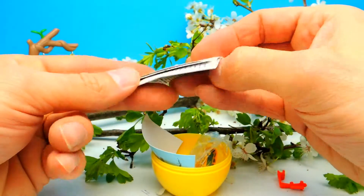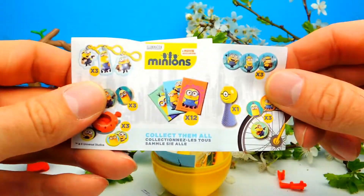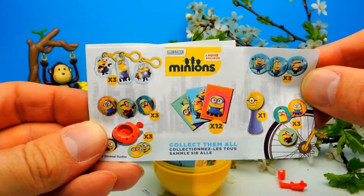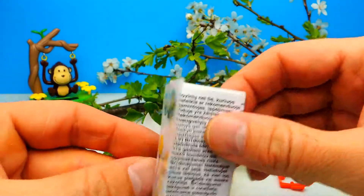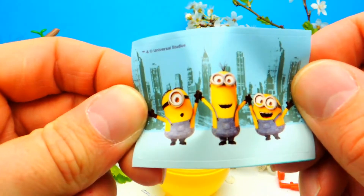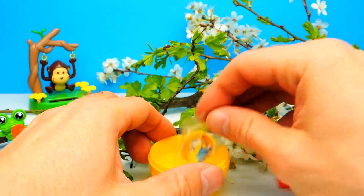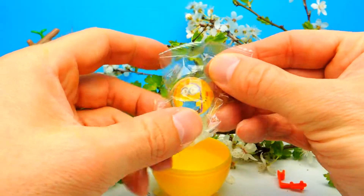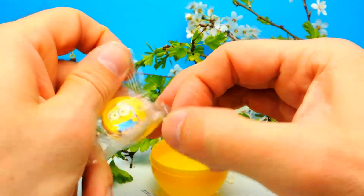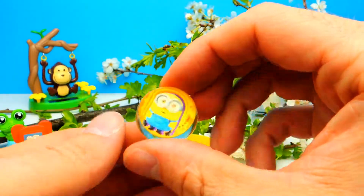And here we have a little collector's guide. We don't need this. And we have, of course, some stickers — it's Kevin, Bob, and is it Stuart? I don't know. And we have a little ball, a little ball made of rubber, and let's see, there's a Minion inside. That's pretty cool.